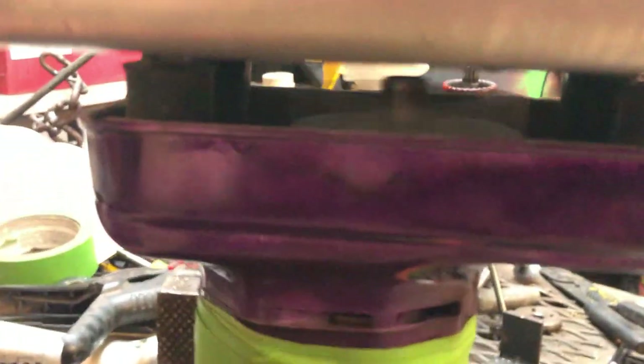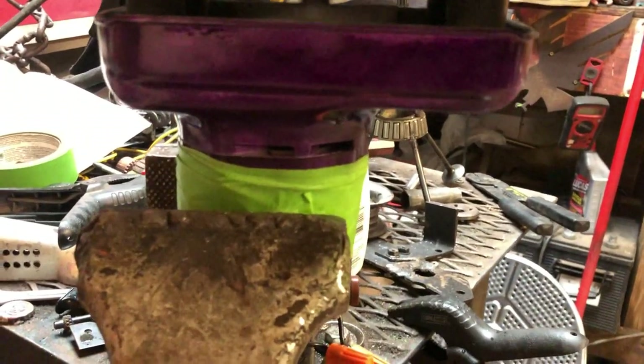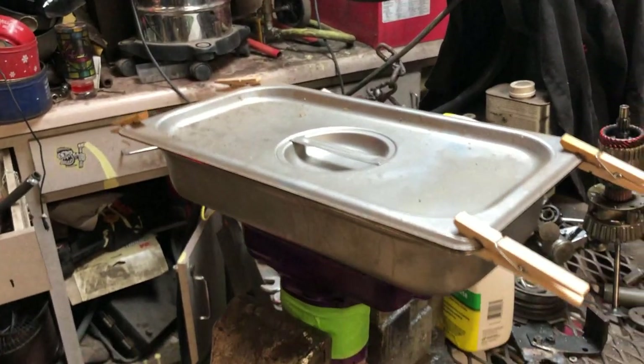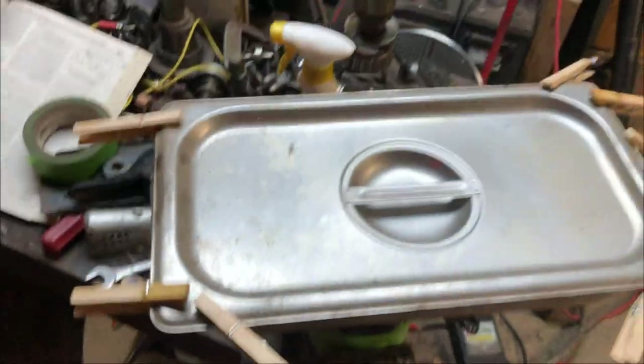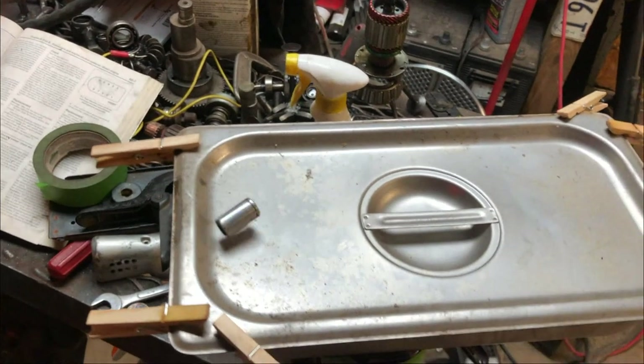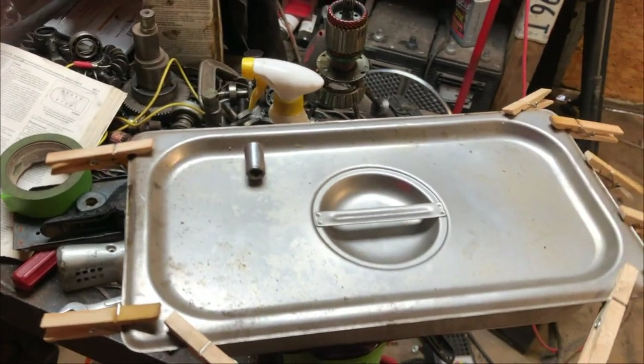It's pretty simple — just an old hand sander. I really don't see why this wouldn't work. As you can see it moves pretty good.